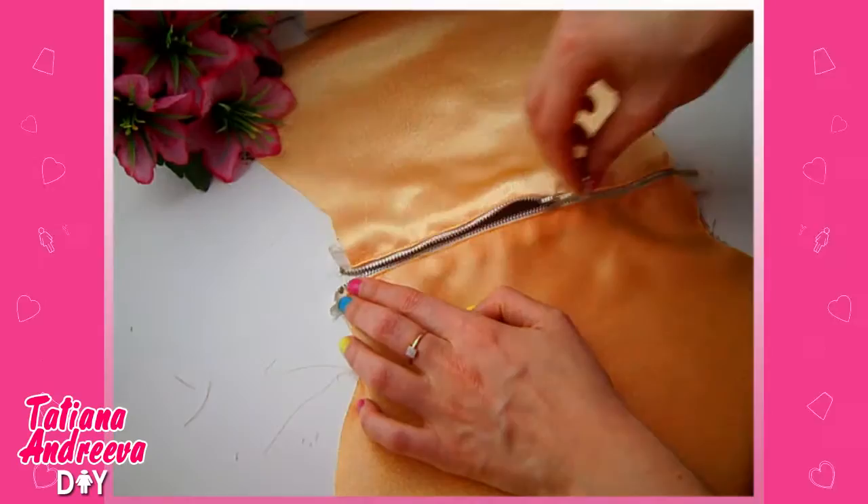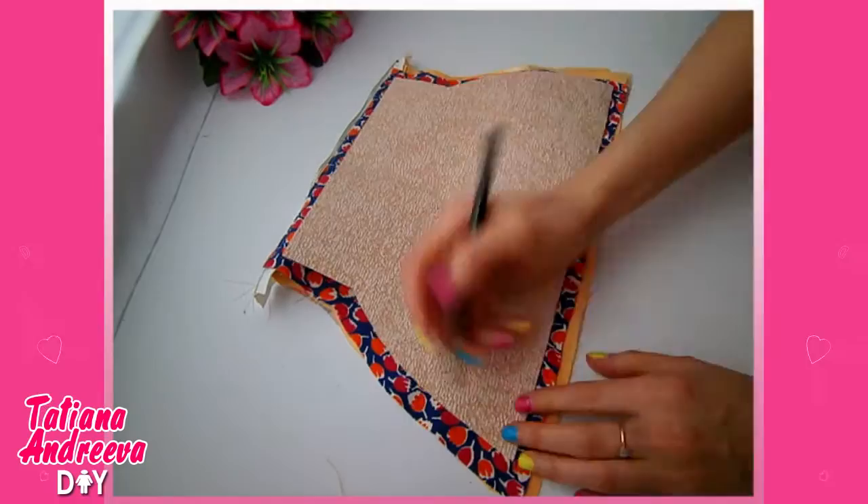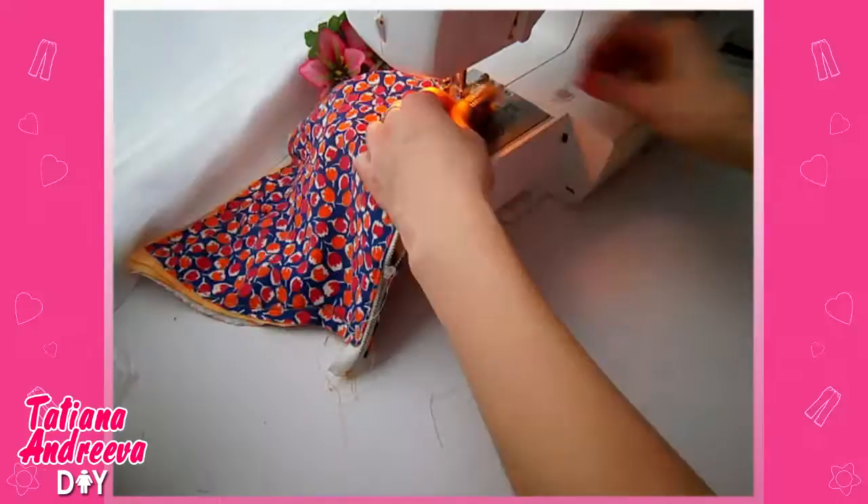Sew everything using the sewing machine. Now unzip the piece and fold it in half. Fix the sides with pins, then trace the paper pattern to mark the sewing line and sew along that line.